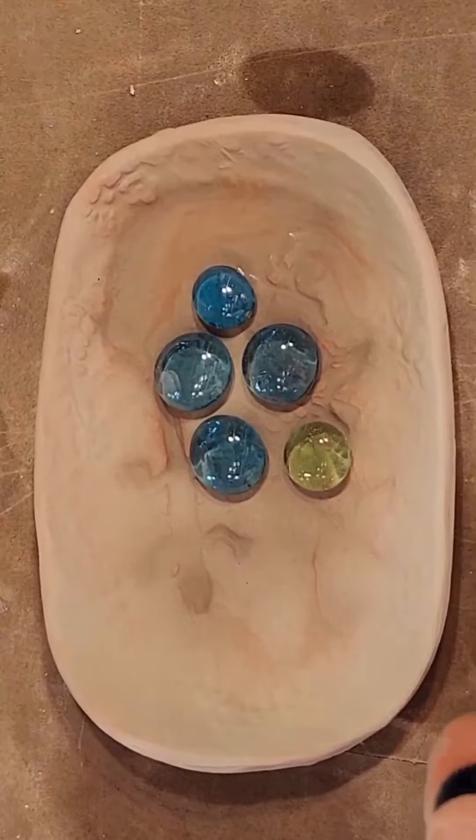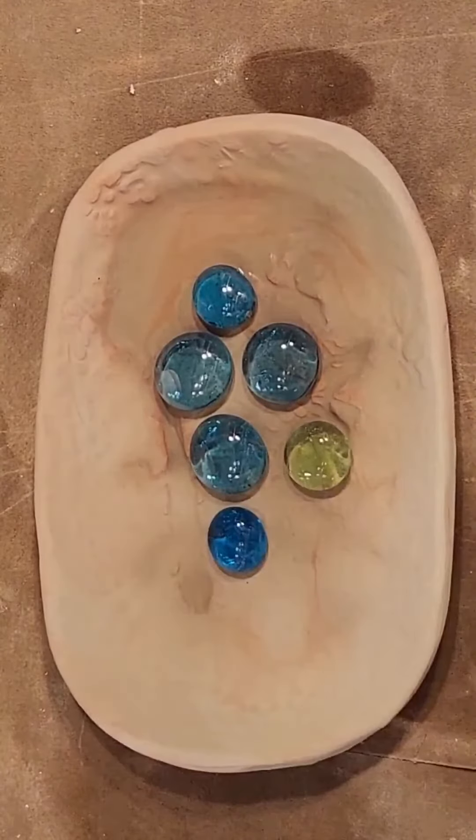Now I'm going to apply cone 6 semi-opaque mint cream glaze. Sometimes I dip into the glaze bucket, sometimes I just use a brush. After the glaze is applied, I put some marbles in.